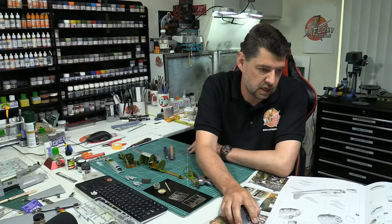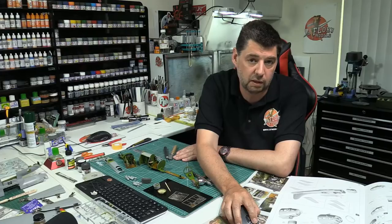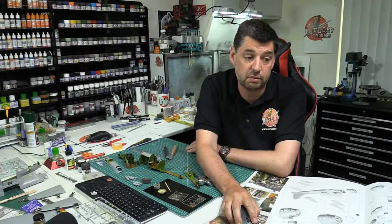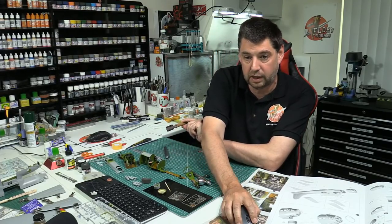A razor saw is pretty much just past your essentials — it's a really handy thing to have because you can use it for other things like cutting plastic if you've made a mistake or want to open up parts. A fine tooth saw is really, really good. There are lots of different ones out there. I've got CMK blades in mine now just because they're cheaper and you can buy them in a pack of 10 — that's why I do it.